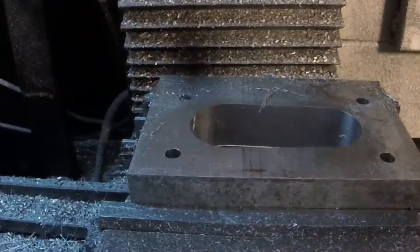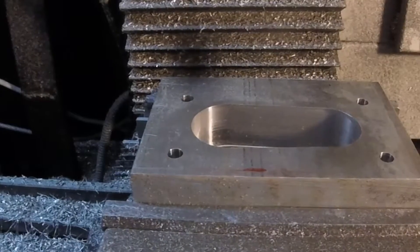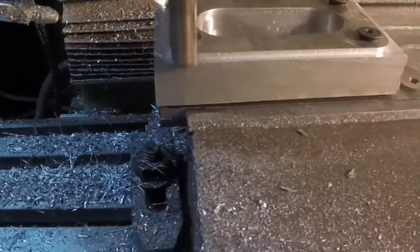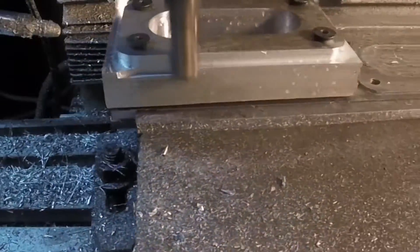Turns out that half-inch end mill wasn't as dull as I thought — it had a chip in the tooth. So to do the outer perimeter I bolted it to a fixture plate and switched to a 5/8-inch two-flute. This one was still coated in wax so I'm assuming it was brand new.